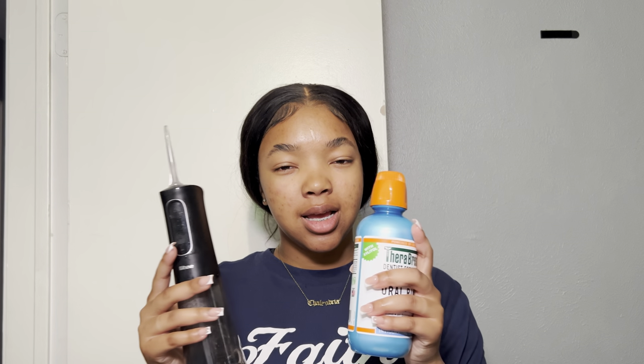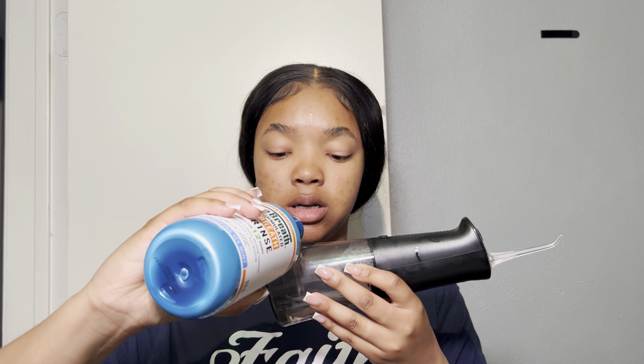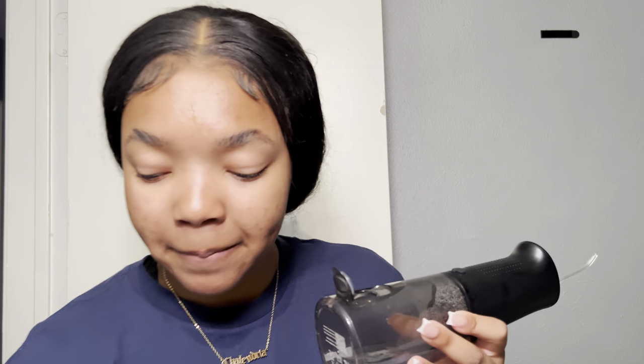Next, I'm going to take my water flosser and my mouthwash, and you're going to see what I do. I actually saw somebody do this on TikTok and it actually works. So what I'm going to do is pour my mouthwash into here — that's enough — and then add some water into this as well.